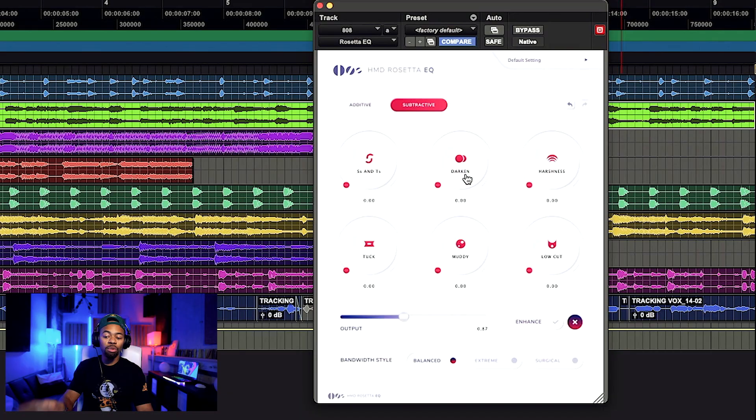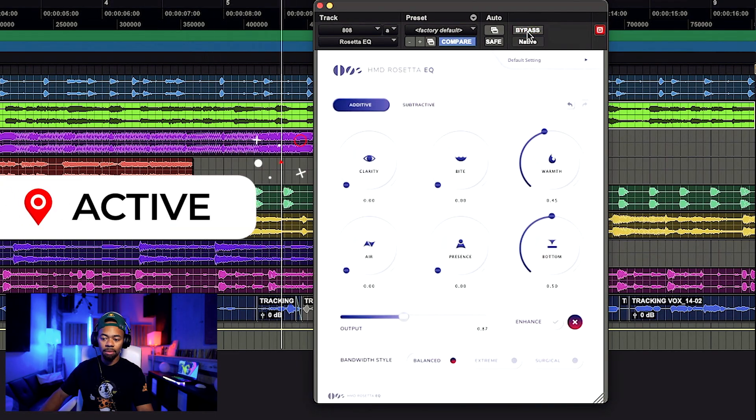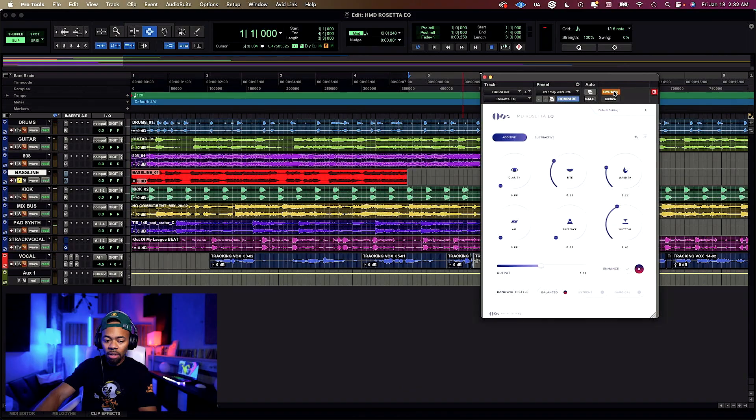Something cool on the subtractive side is the Darken feature. The Darken feature allows you to roll off the high end — it works as a low-pass, letting the lows through. I can get creative: use the Darken knob to throw that down, then increase the Warmth. I can do some really sick stuff with that.